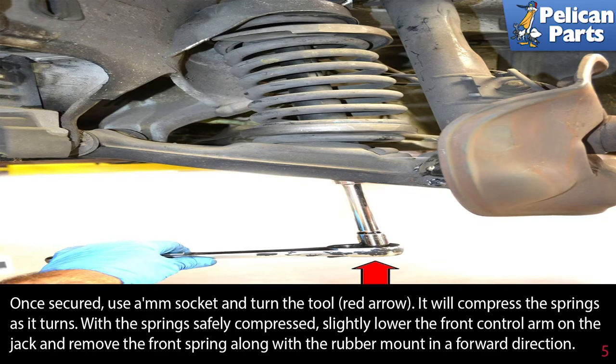Once secured, use a 19 millimeter socket and turn the tool, red arrow. It will compress the springs as it turns. With the spring safely compressed, slightly lower the front control arm on the jack and remove the front spring along with the rubber mount in a forward direction.